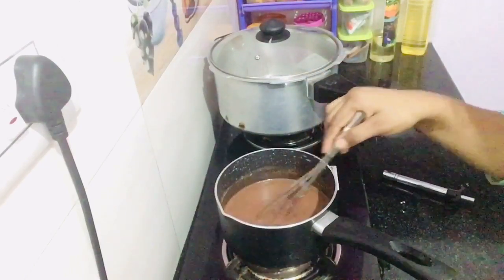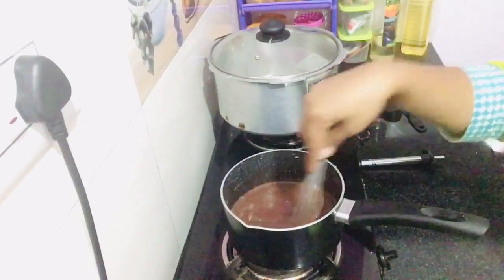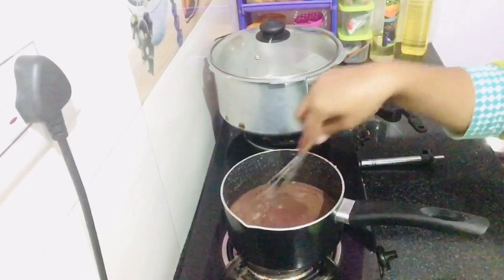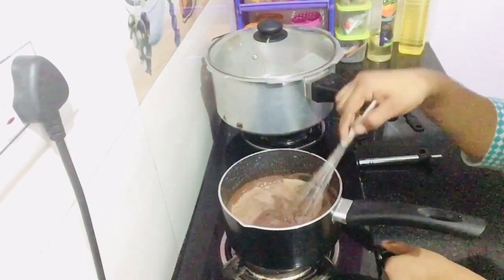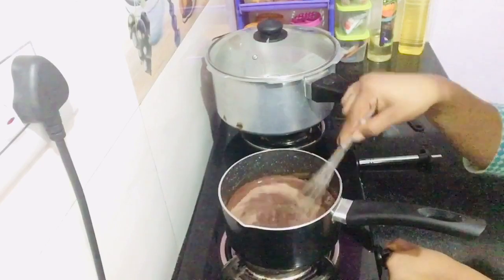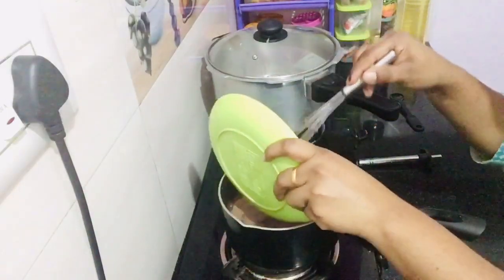We will mix it in the pan, cut it off and mix it. Now the color is done. Add dark cocoa powder. Add 2 tbsp of butter.